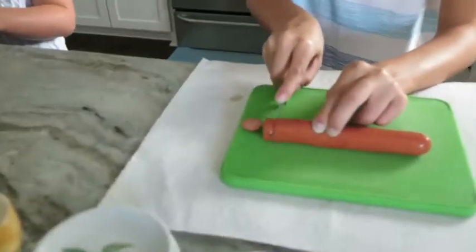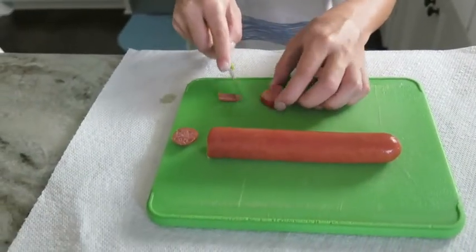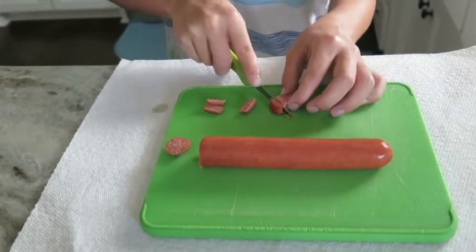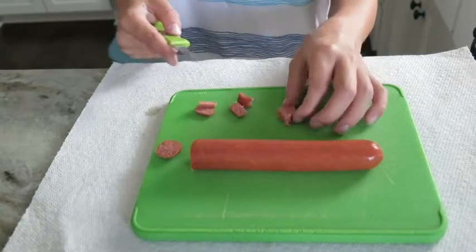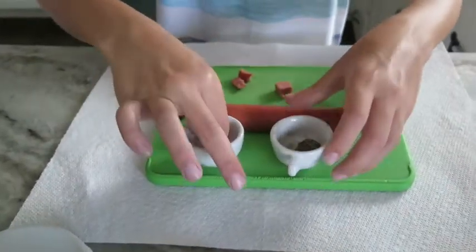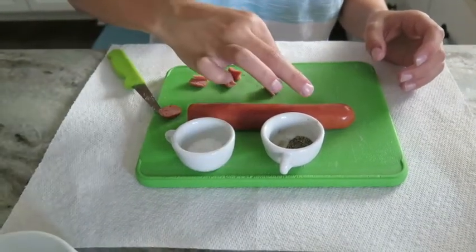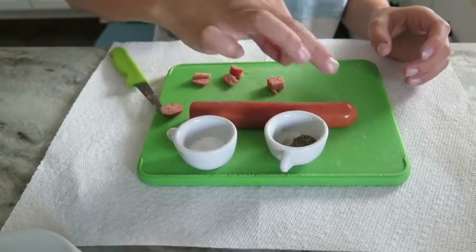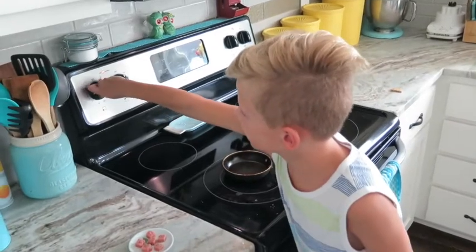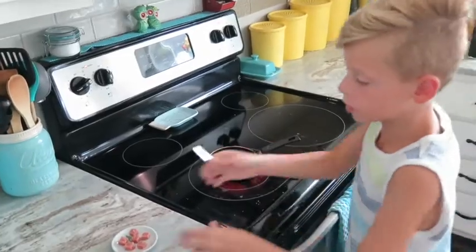I cut it into the right thickness I want, then I cut the side. I cut the sides off and it's a little mini hot dog steak. But you have to season it with salt and pepper — put a little tiny pinch of salt and a tiny pinch of pepper. Then you have to turn the stove on to about three or four.